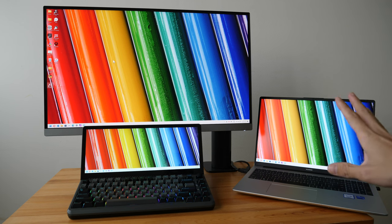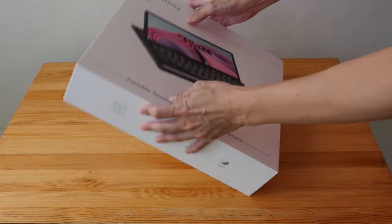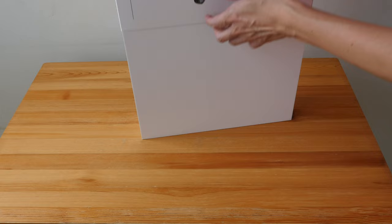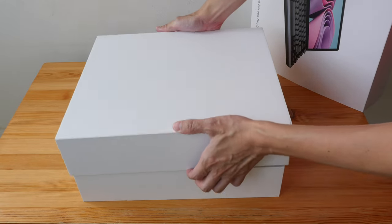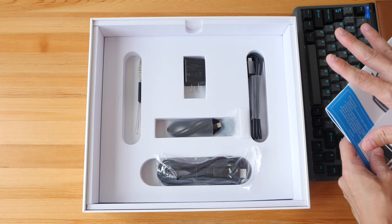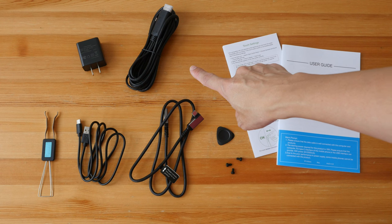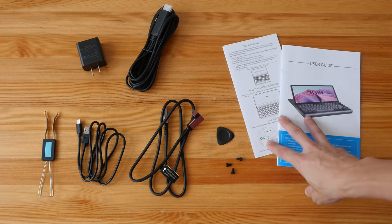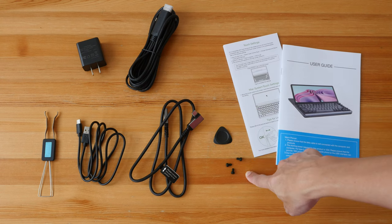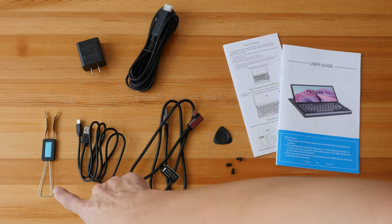Now let's move on to the full review and have a look at all the items included with the purchase. This box is kind of big — bigger than some laptop boxes — and it's solid. We have some foam padding. Inside there's a USB Type-A power adapter, a 3-in-1 cable with HDMI connector for computers that output video through HDMI, a user guide, a disassembly tool for the keyboard, rubber stoppers for the NVMe SSD, a USB-C to USB-C cable, a USB-A to USB-C cable, and a key cap and switch puller.